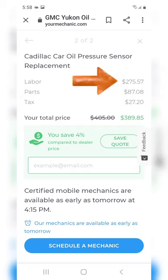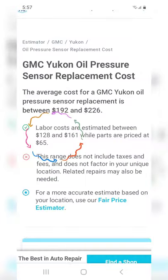Welcome back to Simplified Mechanic. I'm going to save you over $150 changing the oil pressure sensor. Look at these prices — $275 labor. Another quote shows $128 to $161.